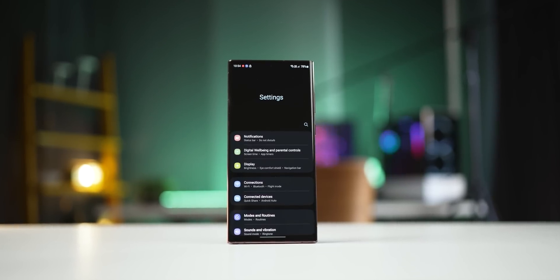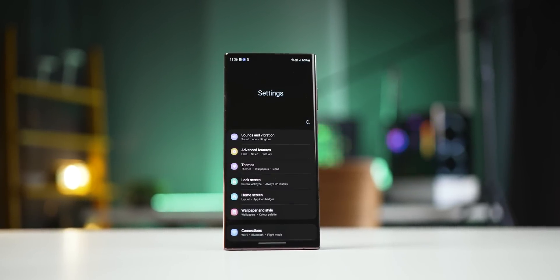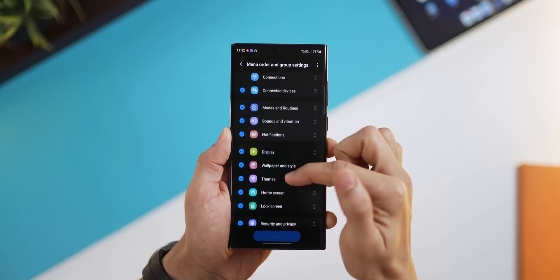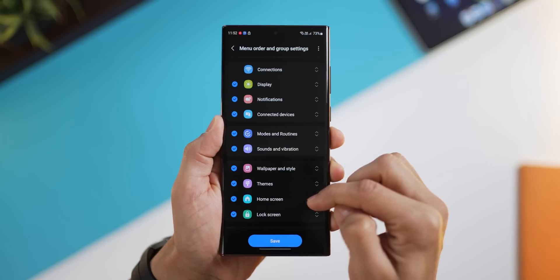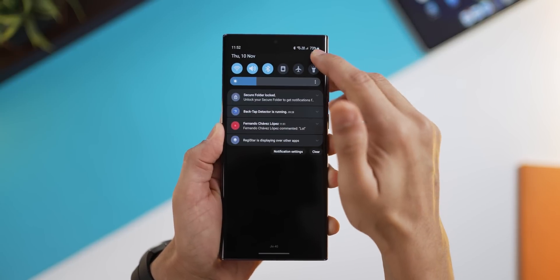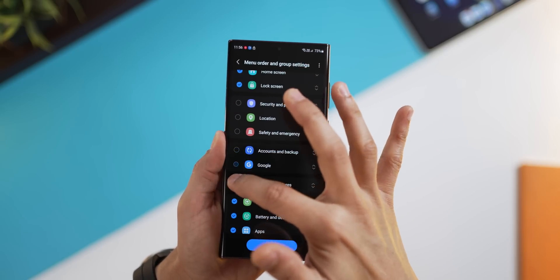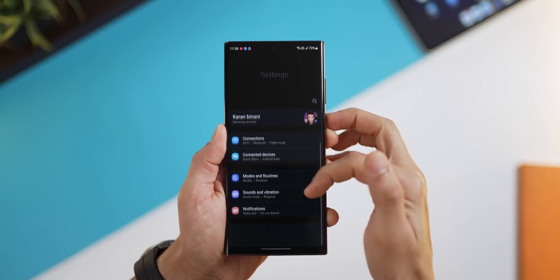Do you now see in my settings home screen how I can configure what I want as the most important settings for myself at the top, and everything else to follow? That's exactly what Registar allows you to do. If you go into menu order and group settings, you could rearrange and completely customize all of these to your preferences — whatever you need can come up at the top and you can just save that. And if you go into settings, you'll see it just gets reorganized based on what you wanted. And if you don't want certain settings to even show up, you could just disable their visibility and all you're left with are settings that you care about.